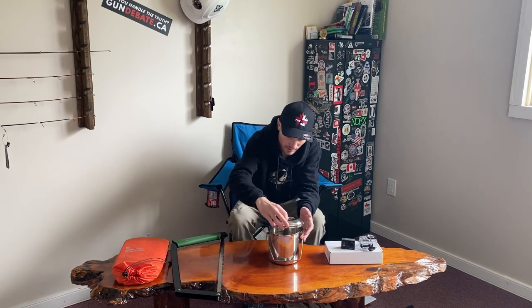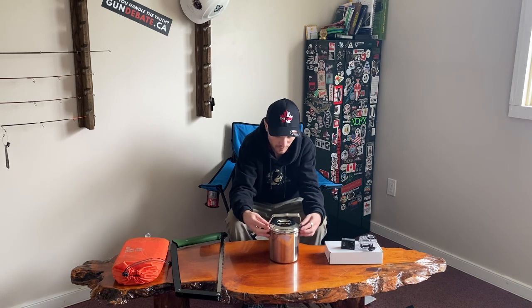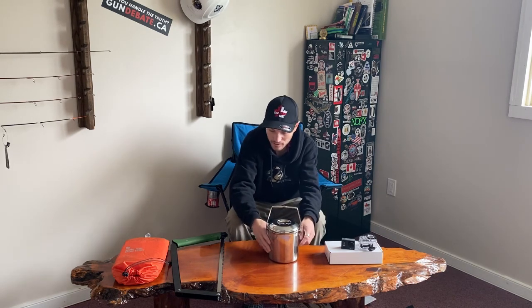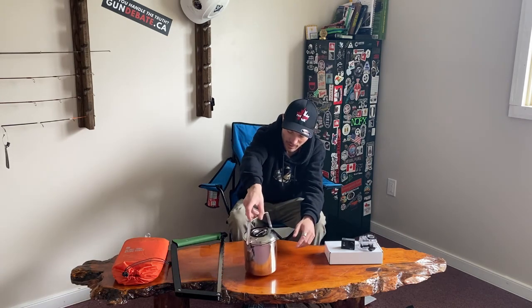I'm quite excited to get this out in the field to actually do some cooking videos. I'm thinking of doing a series on just cooking out of the pot — what's in the pot or something like that. Drop a comment down below if you have an idea for what we should name that series.